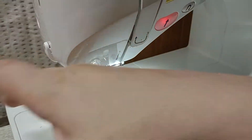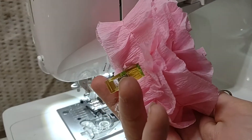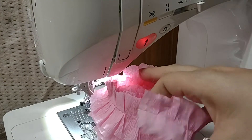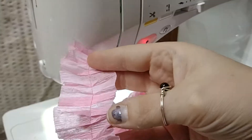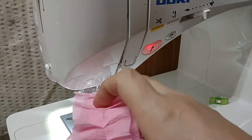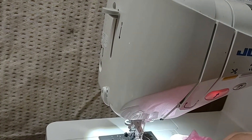Hi guys, I wanted to come on here super fast and just show how I make this easy rouched crepe paper ruffle roll that you can make on your sewing machine super fast. I picked this up at the Dollar Tree — you can get it from Party City, Walmart, Amazon, anywhere.